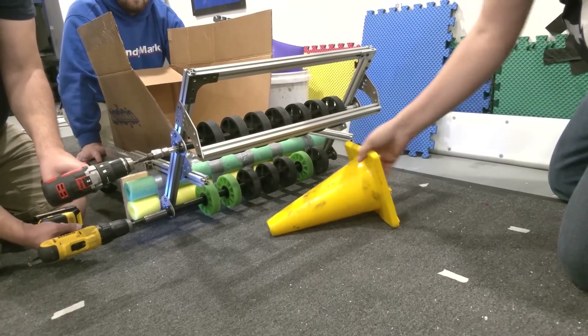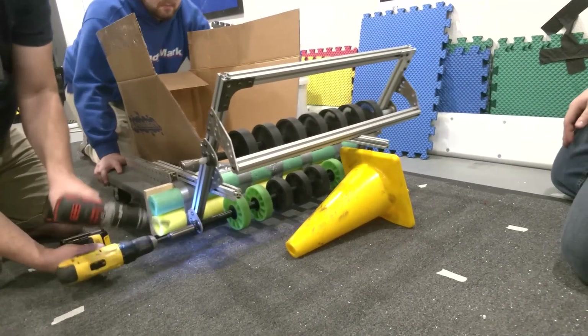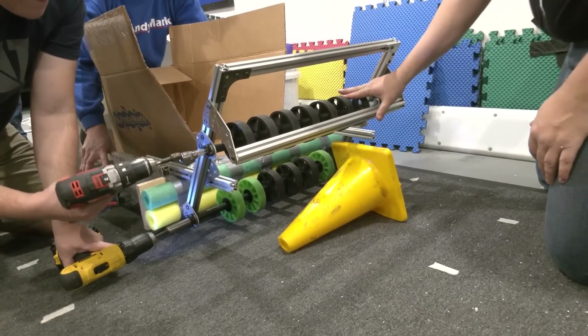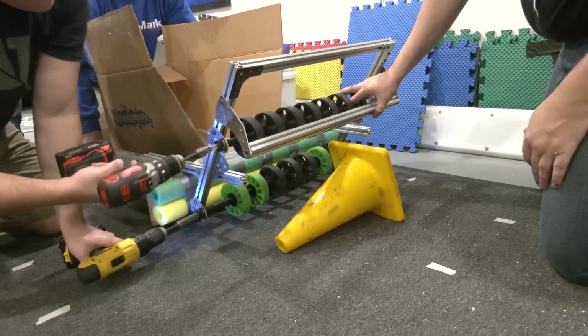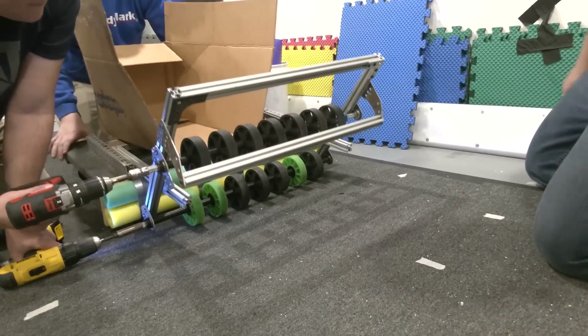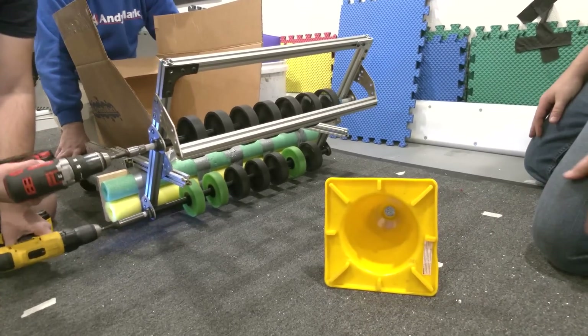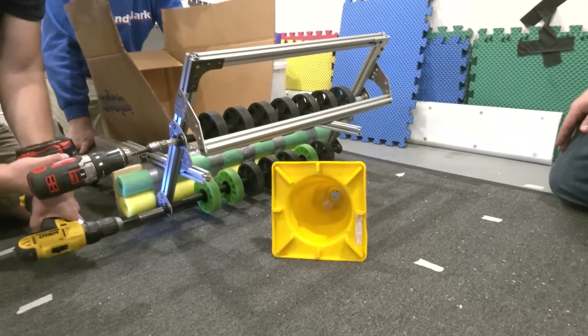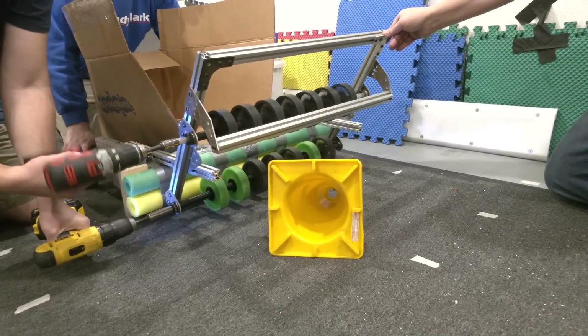We're just continuing to demonstrate the multiple possible angles that this can be taken from. As you can see, it launches it with quite some force when the drills are connected, and once these are actual motors it should be much less finicky.